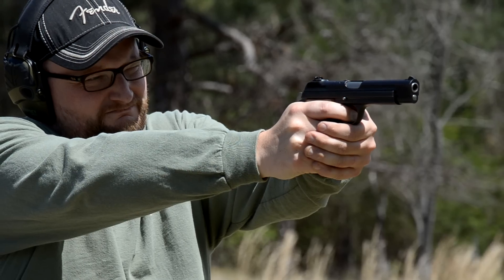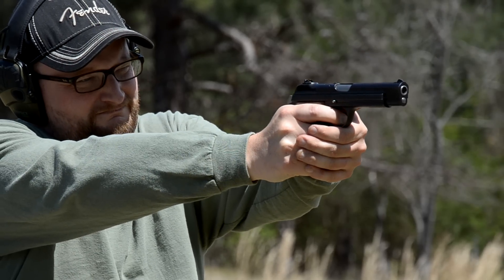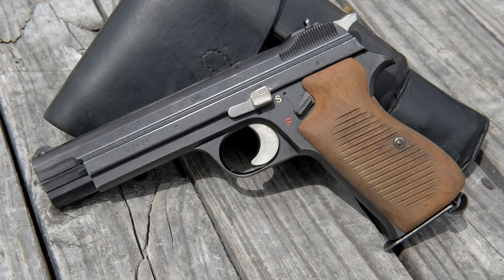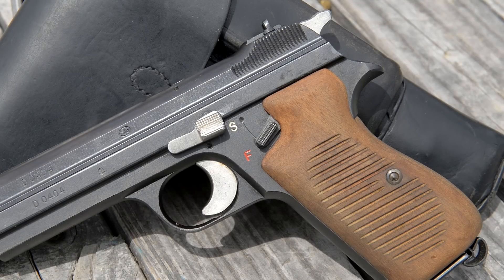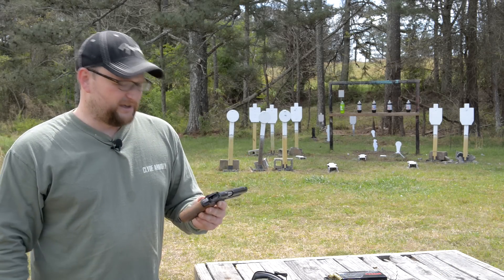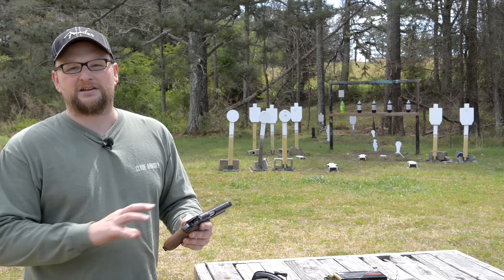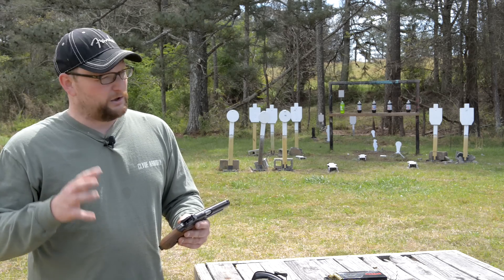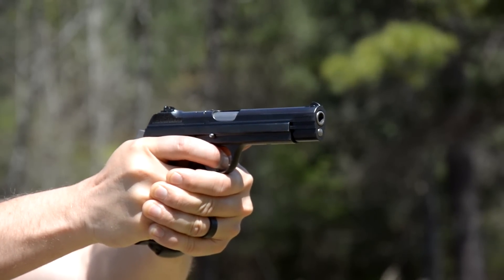This is a really neat and highly collectible pistol — very, very expensive due to the nature of the production numbers. This is a P210, and this gun replaced the Luger in Switzerland's arsenal around 1949. These pistols served in Switzerland from 1949 to about 1975 — really well made. They're kind of a hodgepodge of different random gun designs made into one. The Luger was expensive and laborious to produce.